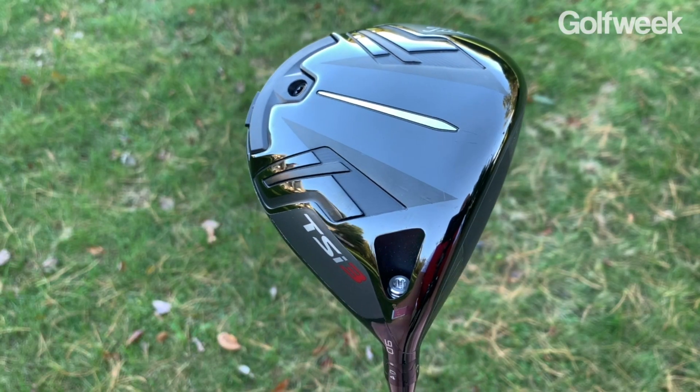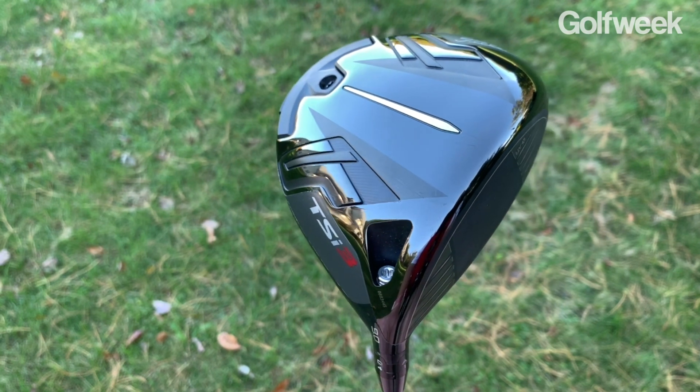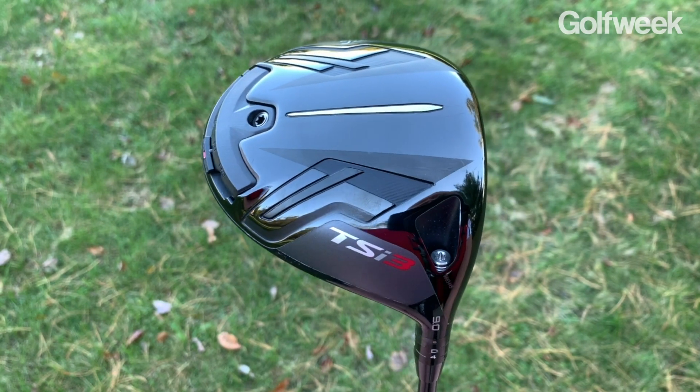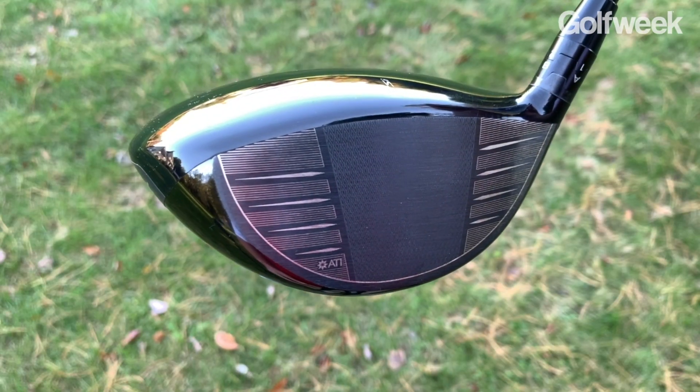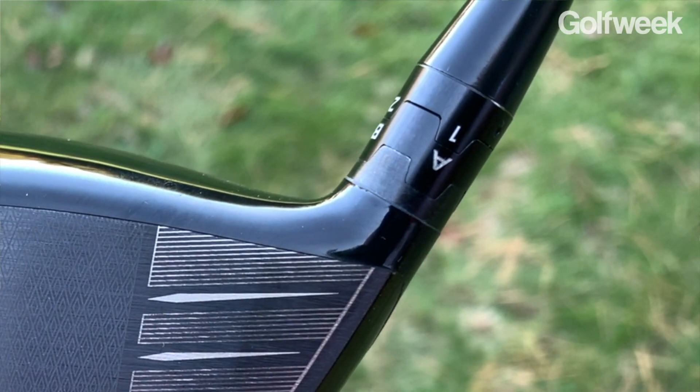For golfers who are looking to maximize distance but also want some shot-shaping ability, Titleist is offering the TSI 3. This club is also a 460cc head with an all-titanium construction. It has the ATI face as well as the same SureFit hosel mechanism that we saw on the TSI 2.